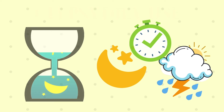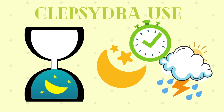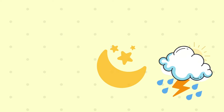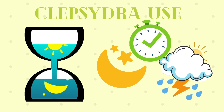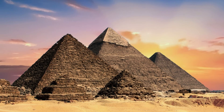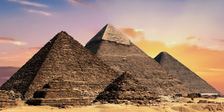A Clepsydra shows the passage of time, and it was the first device that didn't depend on the sun or celestial bodies to calculate time. The first known Clepsydra was found in a tomb of an ancient Egyptian king known to have been buried around 1500 BCE.